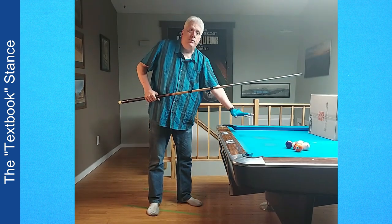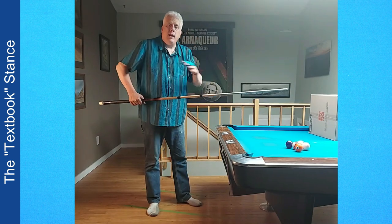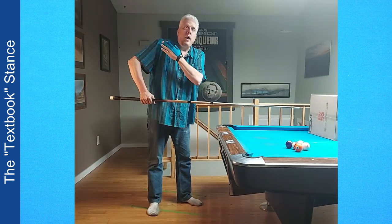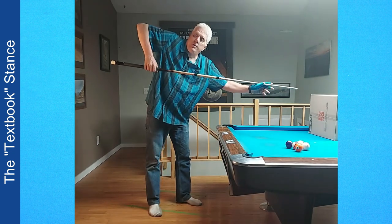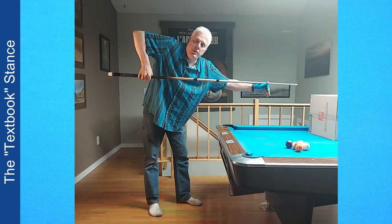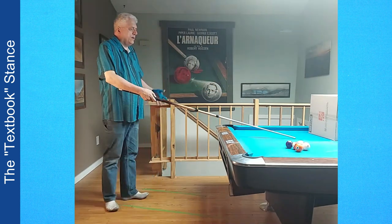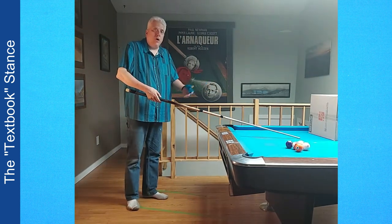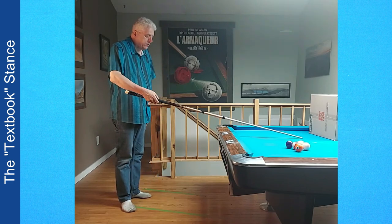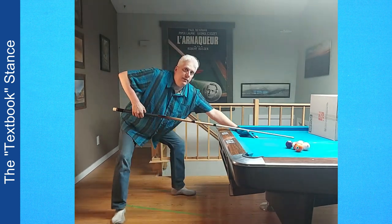I prefer to have my head lower to the table so I can sight from the cue ball to the object ball. I want my elbow to be higher than my shoulder so I can have proper cue action — backstroke, 90 degrees, follow through. In order to do that, I need to get my hips lower.